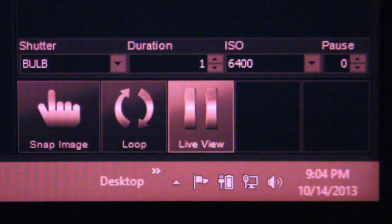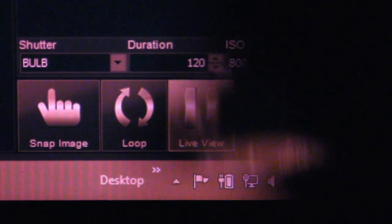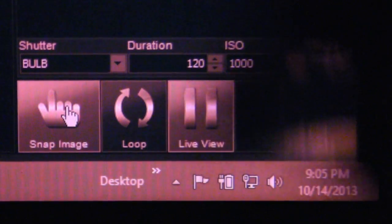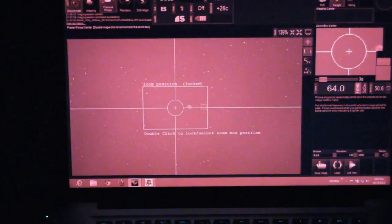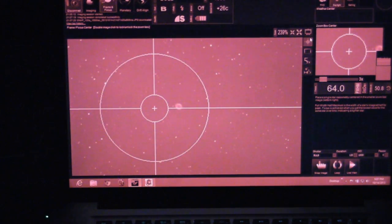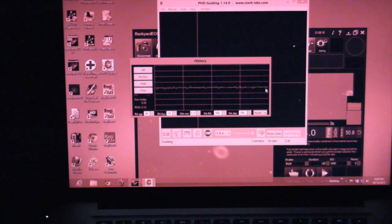Now it's following the guide star really well, so let's take a two-minute, 120-second snapshot and see what we get. We can see this is much better than the one-minute exposure from part two. Zooming in, that is a pretty good Ring Nebula with some pretty solid stars. And if we look at our PHD graph, we can see that during those two minutes it tracked really well in both RA and Dec. So that's guided tracking — if you want a sky full of deep space objects you can successfully photograph without too much frustration, I'd say an autoguider and PHD software are pretty much required.